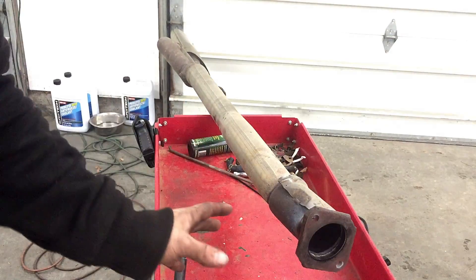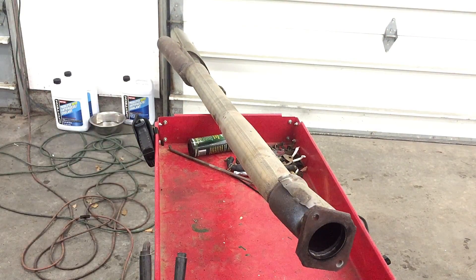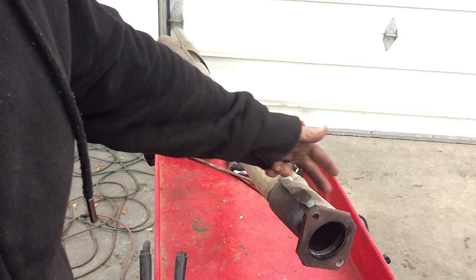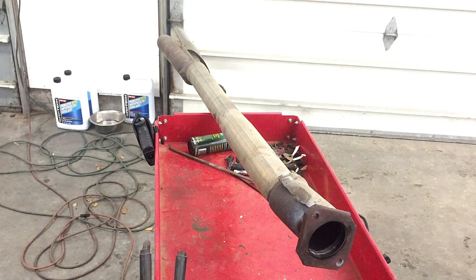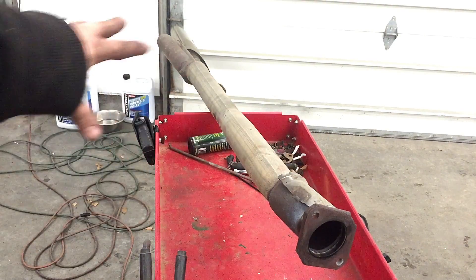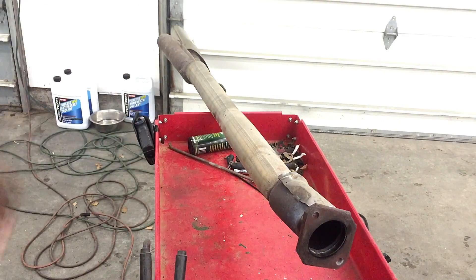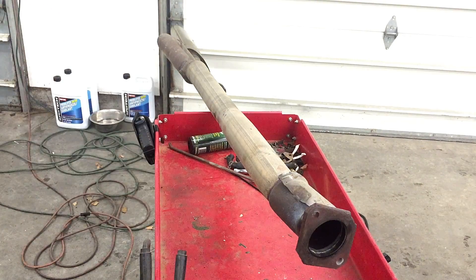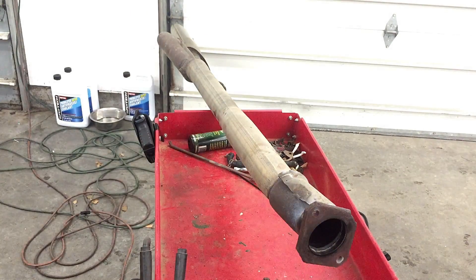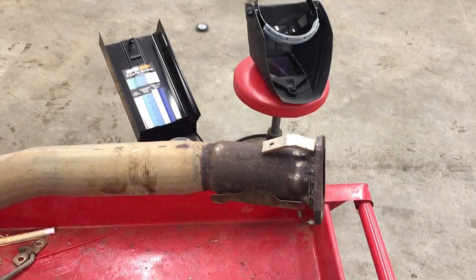Now that we've got that welded back up and mocked up back to where it was, I'm hoping it holds. I'm thinking about maybe adding a couple little support braces to give it some more strength. Like I said, this exhaust will be getting replaced soon — the front half is all fairly new stuff, but the back half is all kinds of mixed stuff.